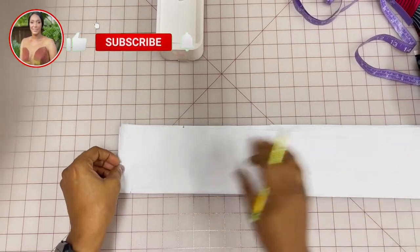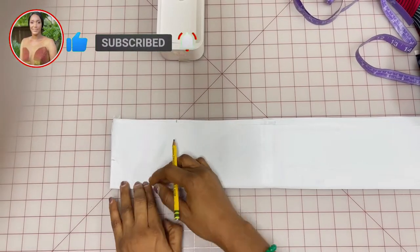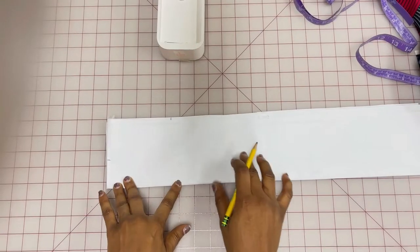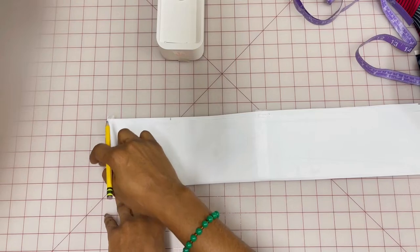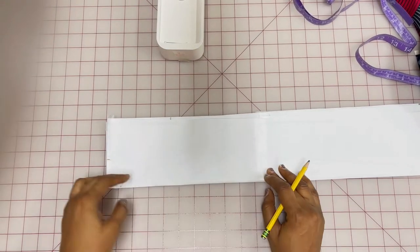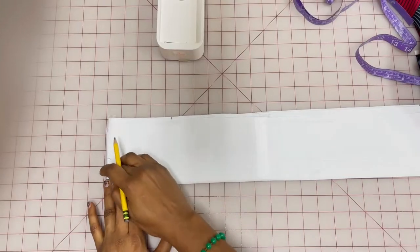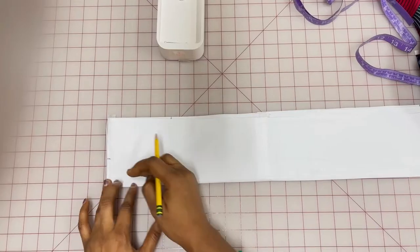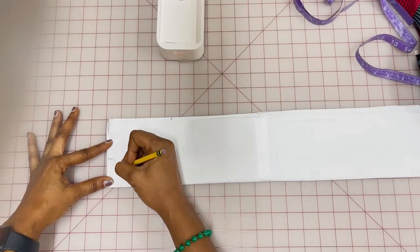We're going to use the back neck measurement to cut it out first. The standard measurement is three by three for the front and three by one for the back, but of course you can do four by three — it doesn't matter. I'm going to use three inches in width and one inch downwards, and then you connect it this way to get the neck opening.